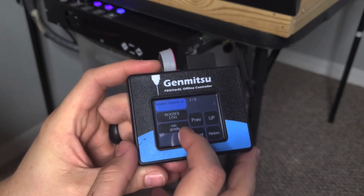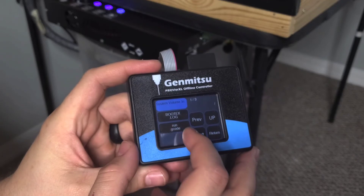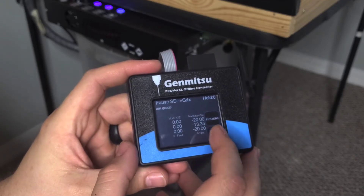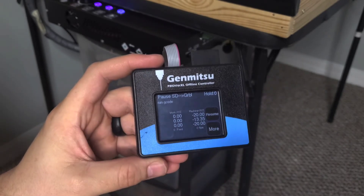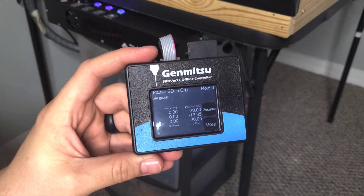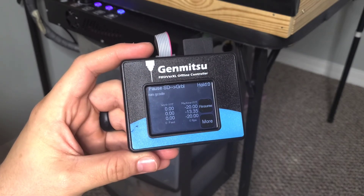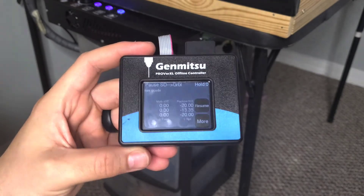From the home menu, hit return and then go to load files from your SD card. Hit your files, select your G-code, and as soon as I hit resume it's going to start. One thing I like about this is it has a percentage complete on it — it'll say like 10%, 20%, 30% complete — so it's a good way to monitor or estimate how much time you've got left.